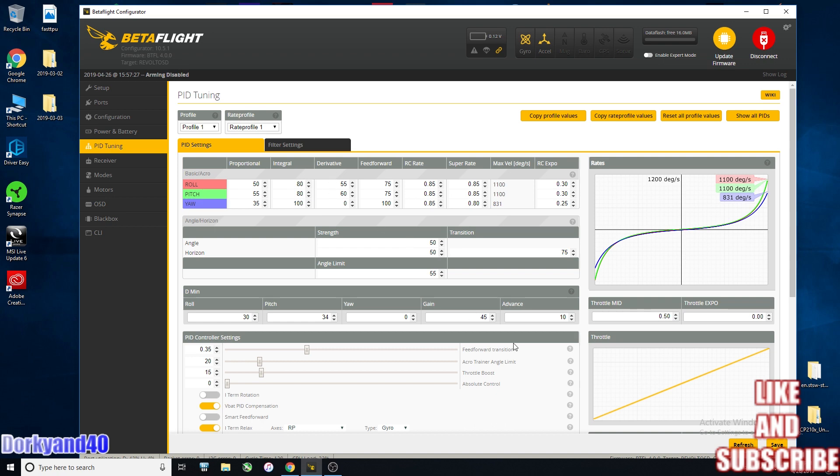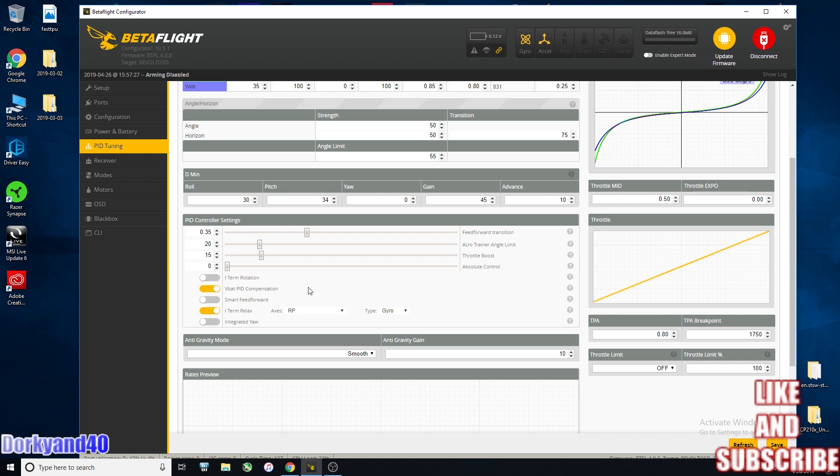One thing debated in my log thread was whether 'advance' should be set to zero since I'm in a boost configuration — stock is 20, and I set it to 10. I haven't noticed any difference in flight performance. My feedforward transition is set at 0.35, throttle boost is at 15, vbat compensation is turned on, and I-term relax is set to gyro.